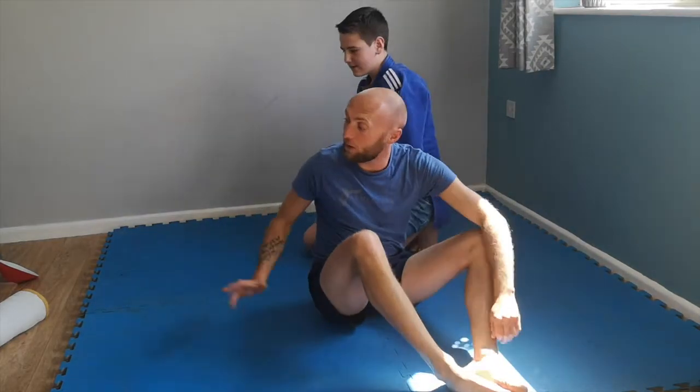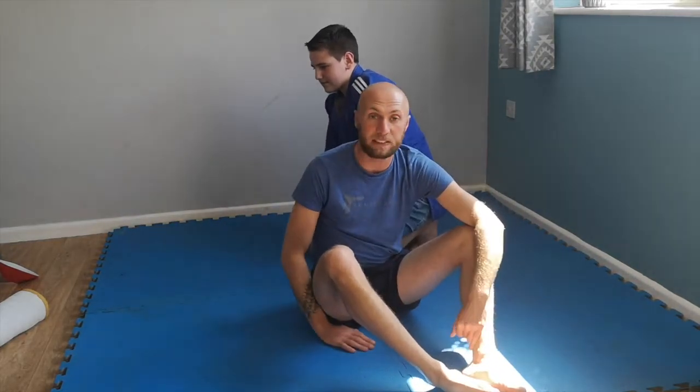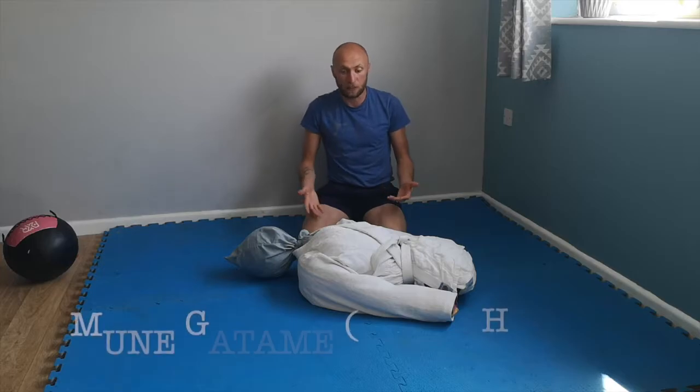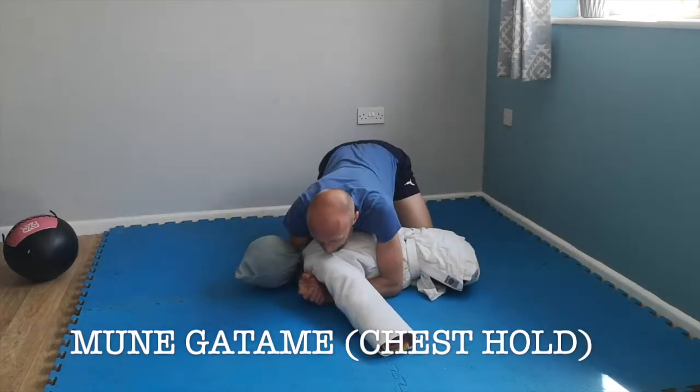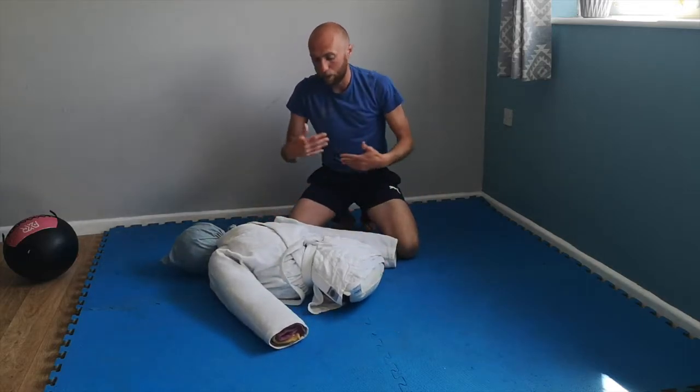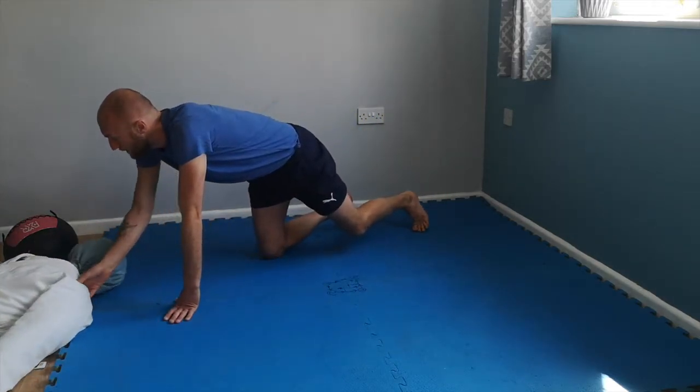We'll now go through how to do it with the different pieces of apparatus. You've just seen the holds being done and escapes happening with a person. As you can see, Mune Katame is this hold here — chest on chest. We want to make sure that we're moving in a way that is helpful to getting out of that position.